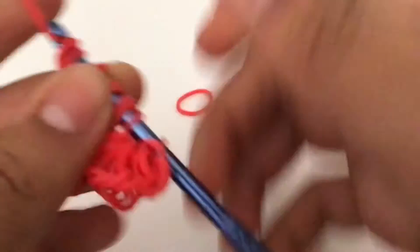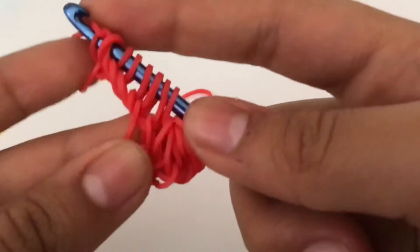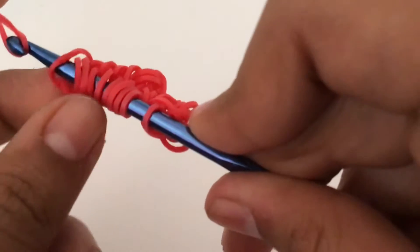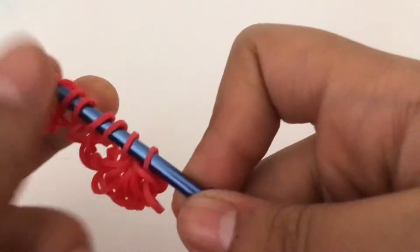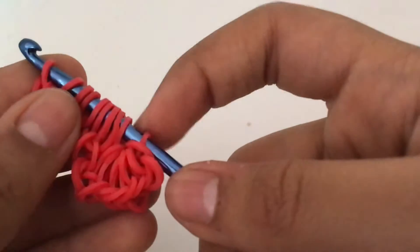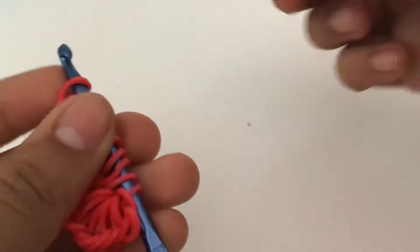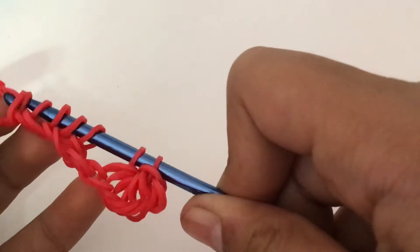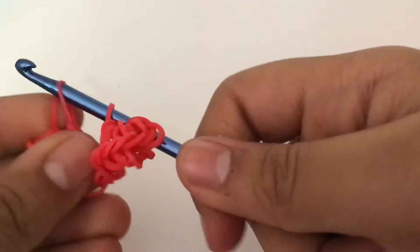Sorry about the background noise. First two, claim the farthest one, close. Now we have our seventh band, so we're going to do the same thing — pull the first two, but we're not going to reclaim anything, and we're just going to close like that. You should now have ten bands — two, four, six, eight, ten. Take your eighth band and pull the first eight, so you just have two left, and then close.